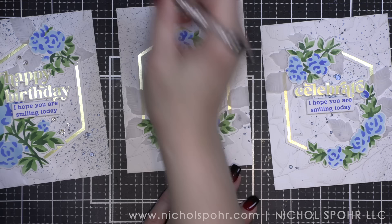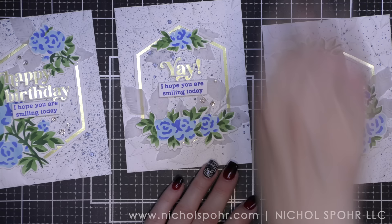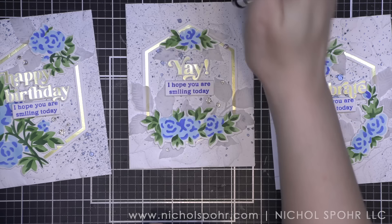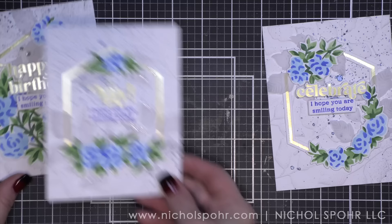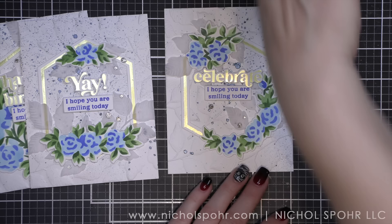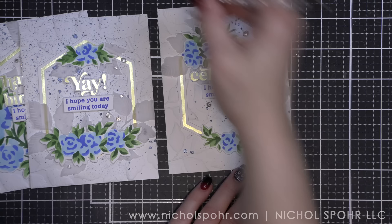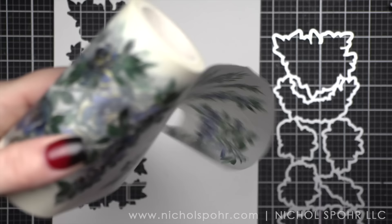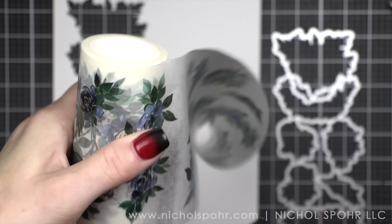I'm going to scatter these pretties all over each one of the backgrounds. I can pop each of these onto a white top fold or side fold card base, whatever your preference is, and we've got three beautiful cards. Now, I do want to show you the washi tape version. I absolutely love the Pinkfresh washies, and I love using them in my planner. Definitely stay tuned to my planning YouTube channel — there is a link to it down below — as I am going to be sharing new videos there this week showcasing this Pinkfresh Studio washi used in a planner in a completely different way than card making.